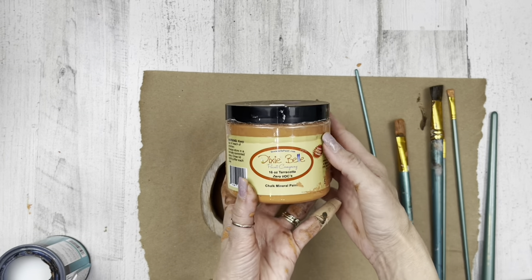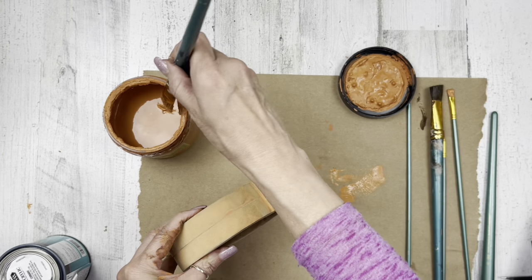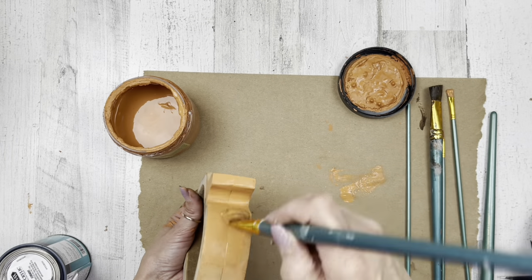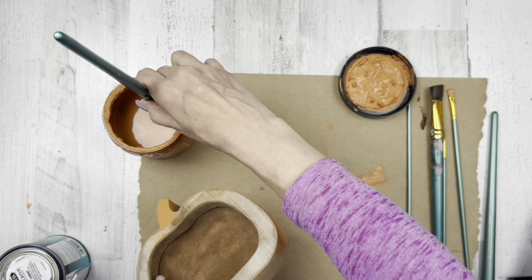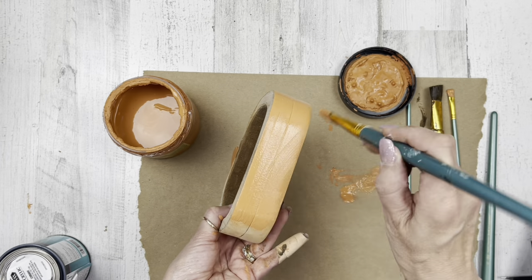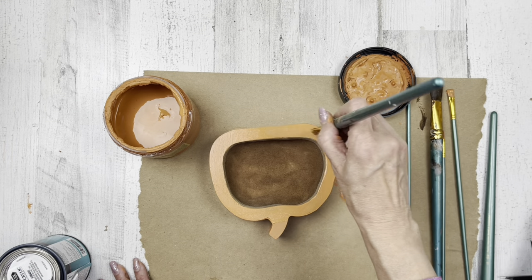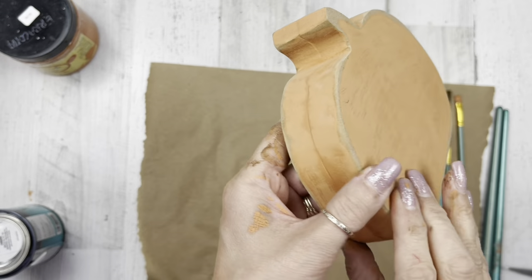Once we've sealed the inner portion, I'm using Dixie Belle chalk paint in the color terracotta — y'all know it's like my most used color in the fall season. I'm just painting the top, around the sides and the back. I'm not doing anything on that inner bowl portion. Then I'll distress it off camera with some sandpaper. But you could leave it natural if you wanted — it looks more rustic that way.